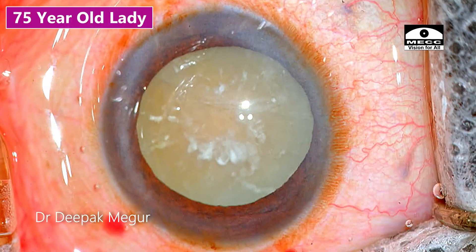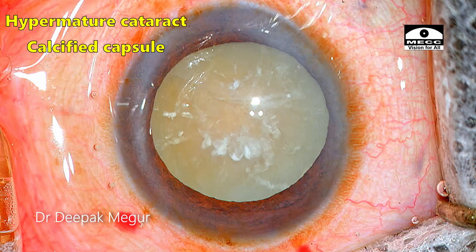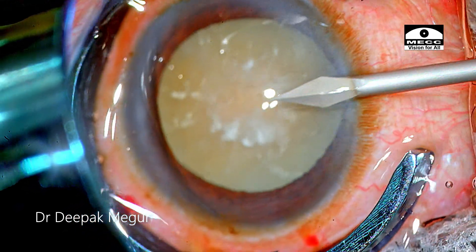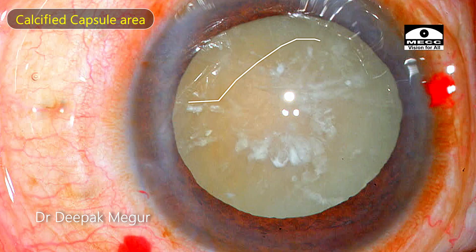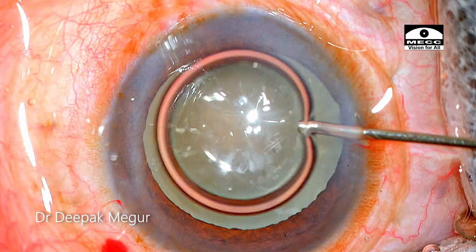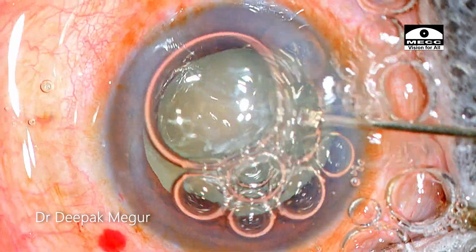This is an elderly 75-year-old lady who has a hypermature cataract with calcified capsule. We have multiple challenges to deal with. First, we need to deal with the rhexis because it's quite difficult to get the rhexis in these calcified capsules. Luckily, the calcification is just occupying the central portion and the peripheral extension is not much. Let's see what strategies I follow.